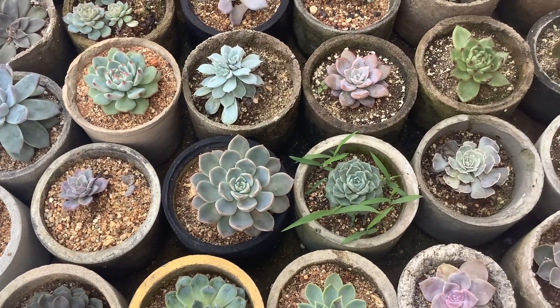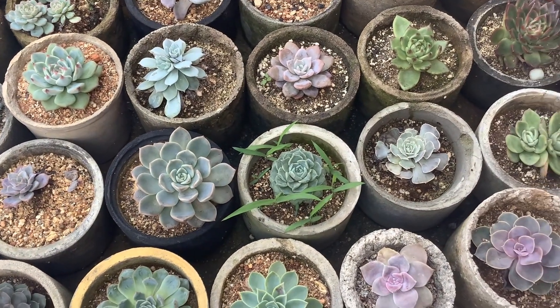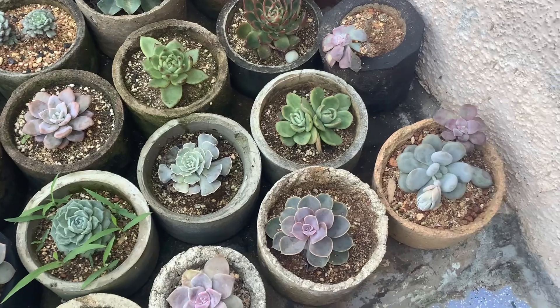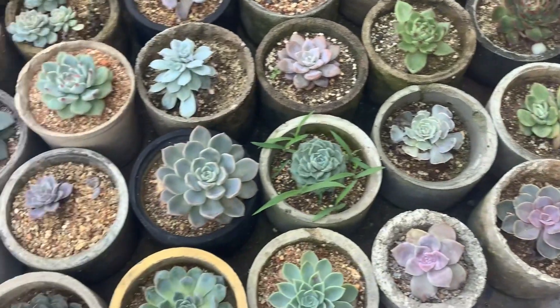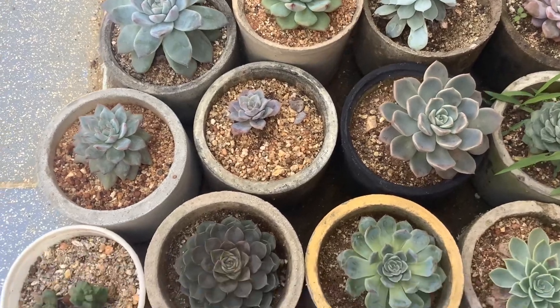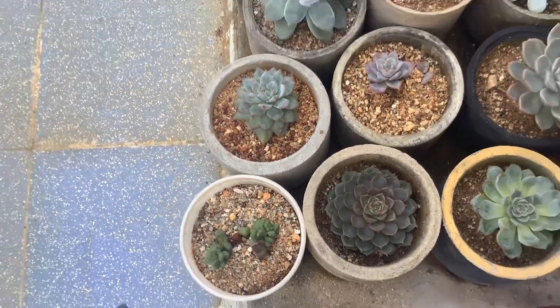Hi guys, welcome to my channel Lush Gardener. I hope you guys are fine and are safe. As usual, my morning routine is to do a quick visual check of all my succulents. This is not the regular individual check, but just an overall check to see if everything is going well.